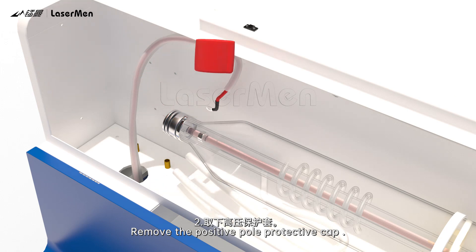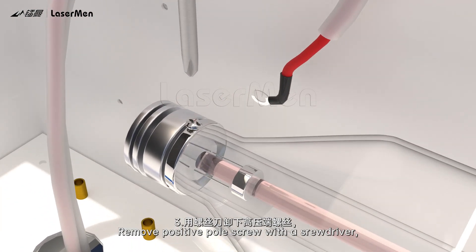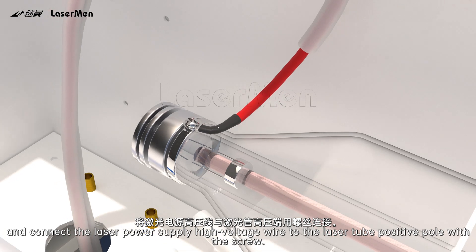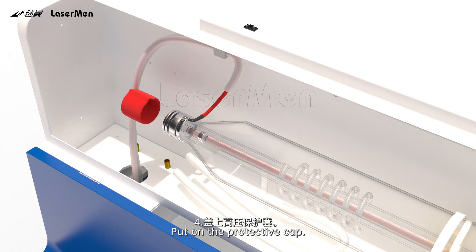Step 2: Remove the positive pole protective cap. Step 3: Remove the positive pole screw with a screwdriver. Step 4: Connect the laser power supply high voltage wire to the laser tube positive pole with the screw. Put the protective cap back on.